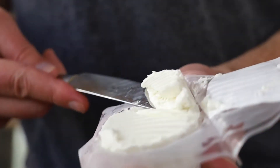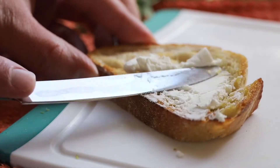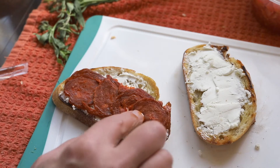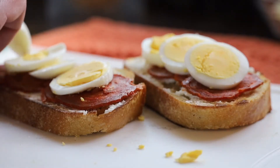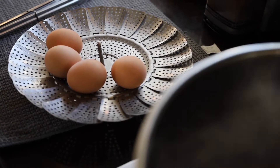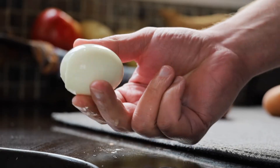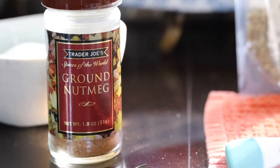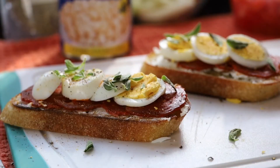We're going to top the first piece of bread with a soft cheese. I'm looking for something funky, so I'm using goat cheese. Top the cheese with some thinly sliced chorizo or a sausage of your choice, and then we're going to top the chorizo with some sliced hard-boiled eggs. Here's a pro tip: if you want perfectly peeled eggs, steam them instead of boiling them. Garnish with fresh oregano, and for an added touch you can add some cinnamon or nutmeg, which are actually huge in Spanish cooking.